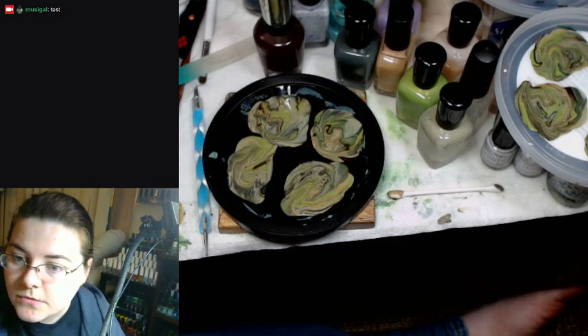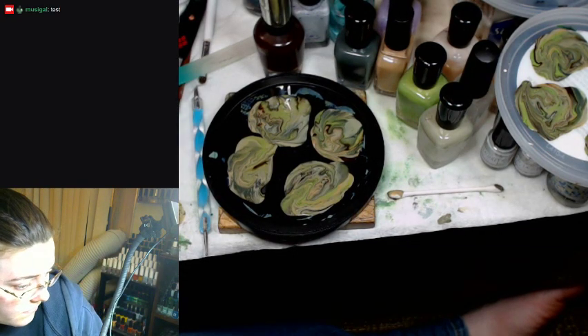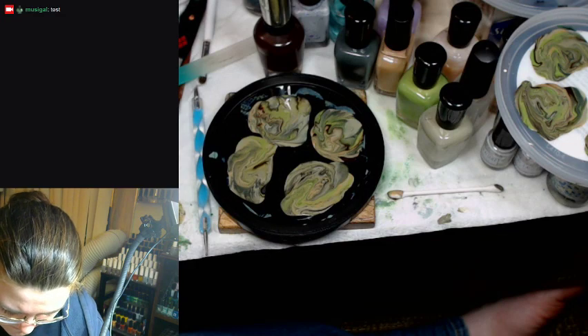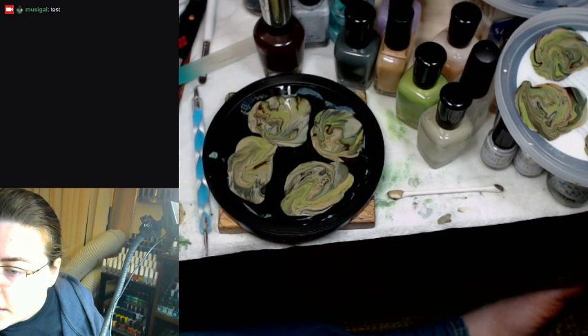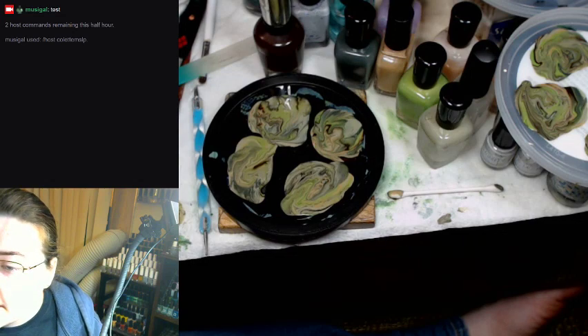I don't know if there's anybody that I want to host, so let me go check that out really quick. I think the color's on but I'm not sure, so let's go find out. Okay, yes — Colette is on so I'm going to host her. I think she's playing Hollow Knight, so if you like that you'll be in for fun. If not, I apologize. Have a good night.